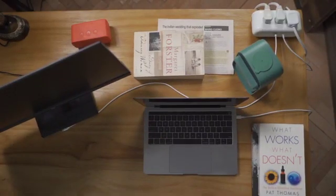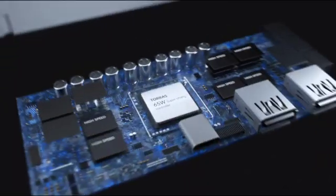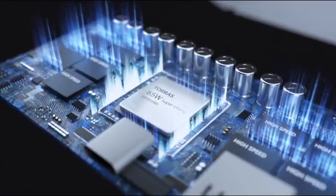It's time for something new. Introducing PowerCloud — the first power strip to come with gallium nitride technology.